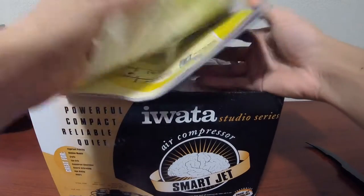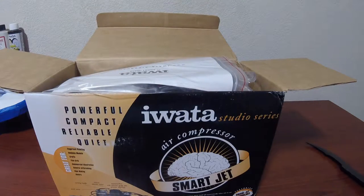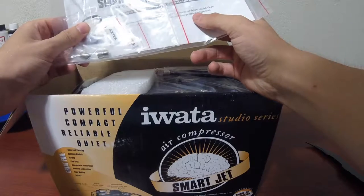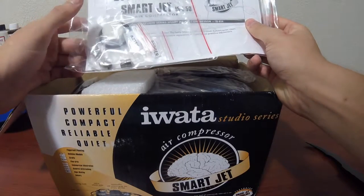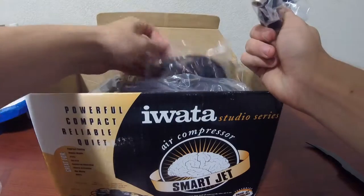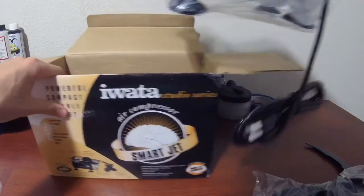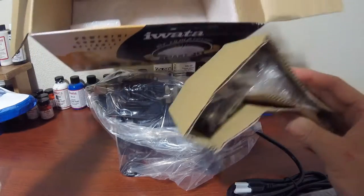First, there's an Iwata by Anest airbrushing products catalog showing some airbrushes — we're not going to get into that right now but will cover it later. I will also be doing an actual review on this after I've been using it for a while. Here's a bag labeled Studio Series Smart Jet air compressor — I'm guessing that's the instructions and some extra parts. There's foam inside, one of the curly cables, and then the air compressor itself wrapped in plastic. Inside there's also the gauge for it.